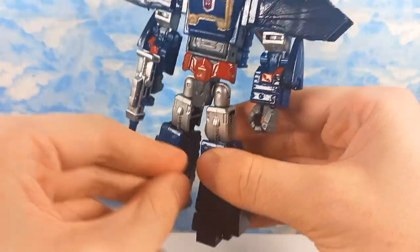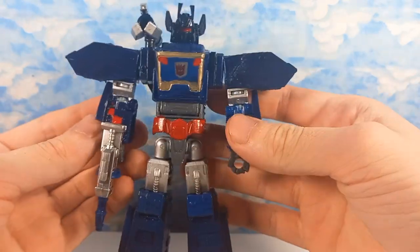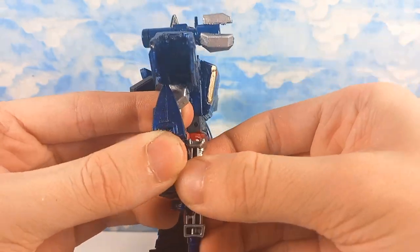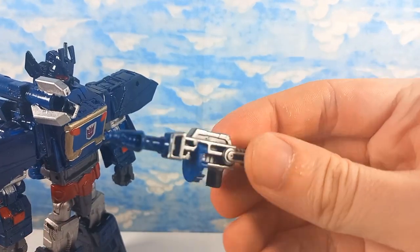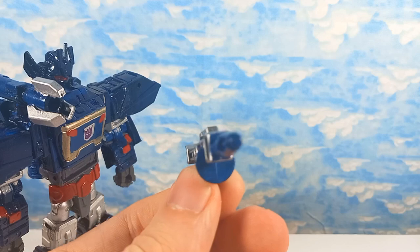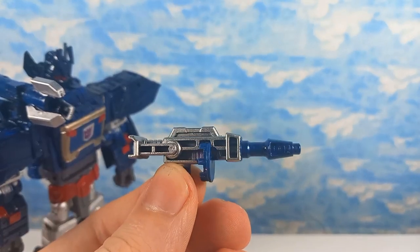It doesn't transform, by the way. I don't know how I would make that transform. It's an amalgamation of parts. I'll get into all the parts usage in a moment, but first we'll just take a look at the gun. This is just Legacy Kickback's gun. I changed the purple to blue, thought it would be a nice colour. It actually looks pretty good.